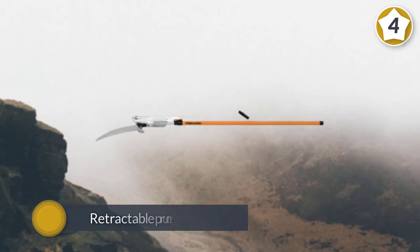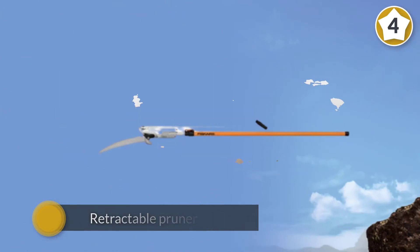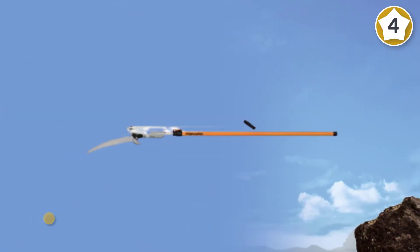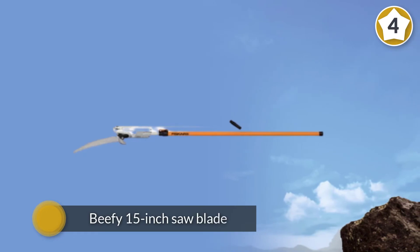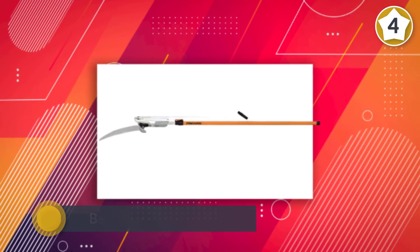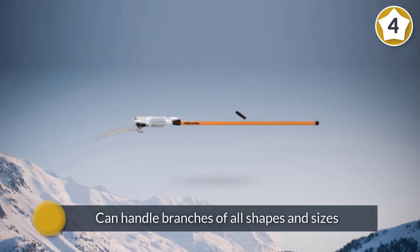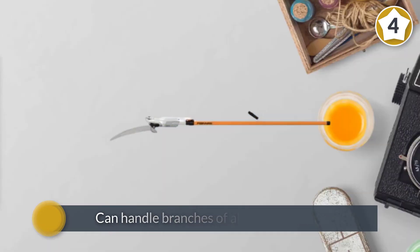Perfectly suited for trimming branches without risking a climb up a ladder, this pruning saw from Fiskars should be your first pick for hard-to-reach jobs around the yard. Featuring both a retractable pruner blade and a beefy 15 inch saw blade, this tree pruner from Fiskars can handle branches of all shapes and sizes. Its fiberglass pole is durable and lightweight.